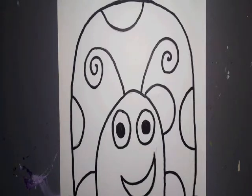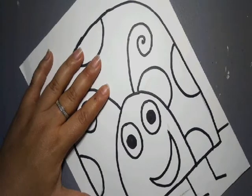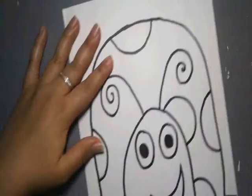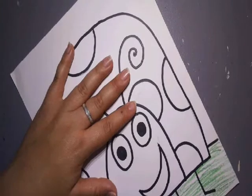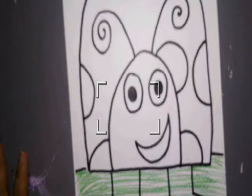So now we can go ahead and color it. You can color it however you want — if you want, you can paint it, you can use crayons, markers, whatever you have. I have colored pencils, so I'm going to go ahead and use those. At the bottom we'll kind of have grass — I'm going to do a grass-like texture to make it look like grass. I also like caterpillars because they turn into butterflies. They really like flowers — I think they hang out on flowers. Let me see, you can't even see my grass.